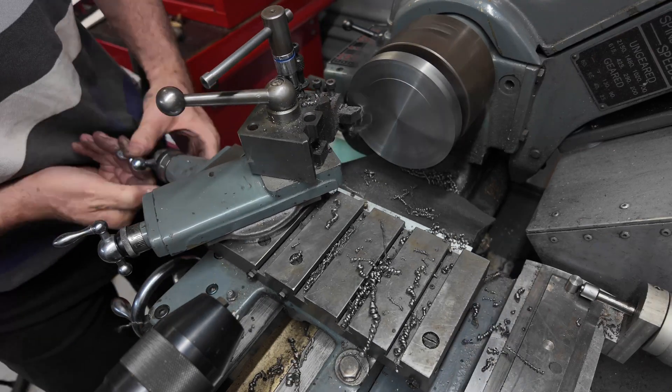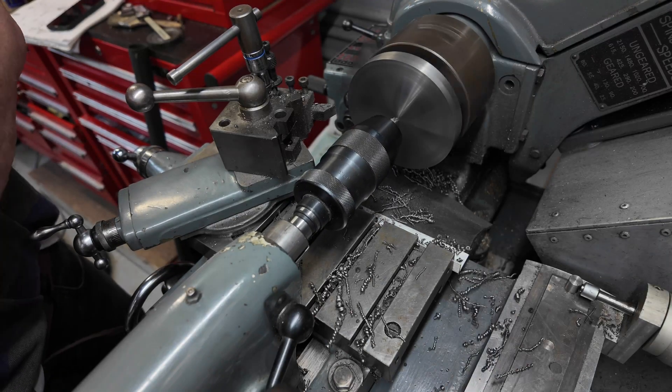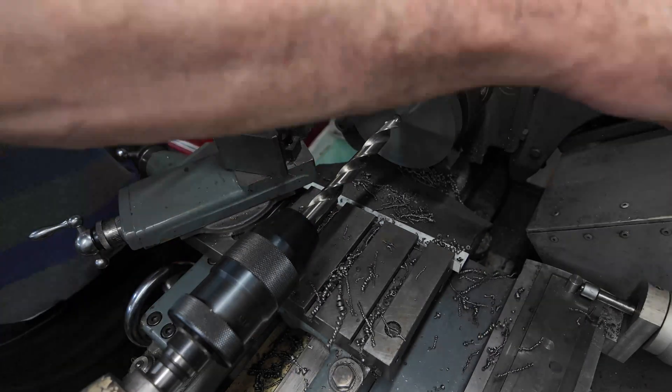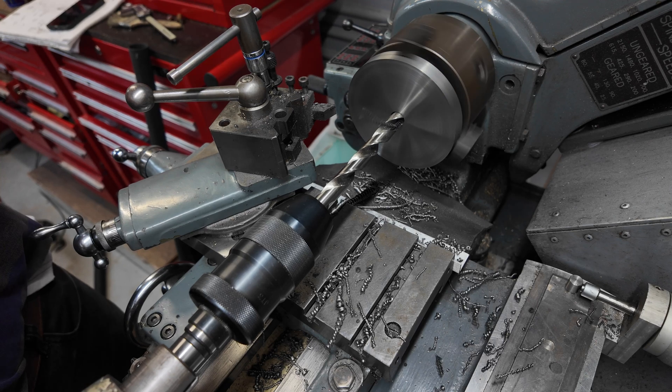As is tradition, the next step was to drill out the blank and bore it to a five-eighth inch diameter, which is the standard for my change gears.